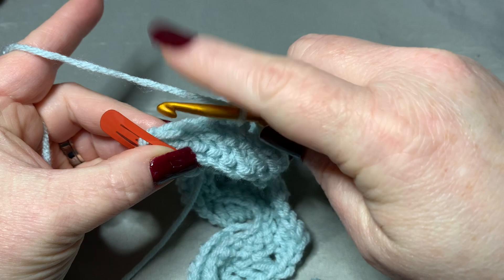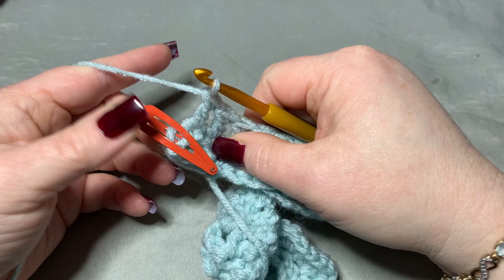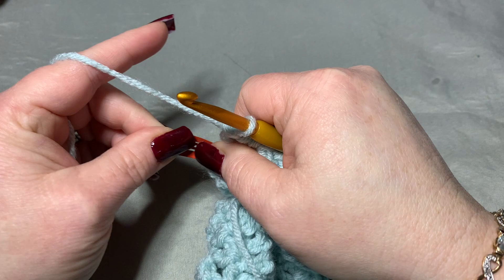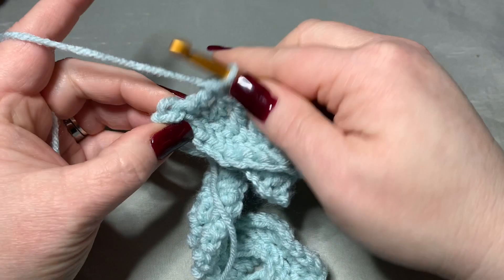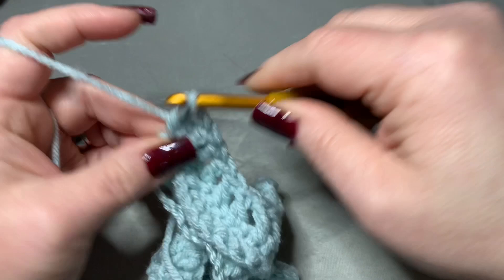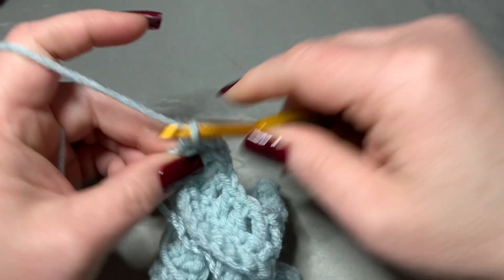This is why we have the stitch marker — because in the very next stitch after your eighth double crochet, you're going to put five double crochets, and it would be hard to see without it. So undo that stitch marker and work into there: go under both loops and put five double crochets — 1, 2, 3, 4, and 5.